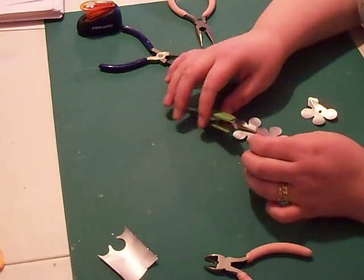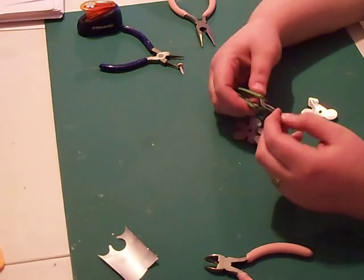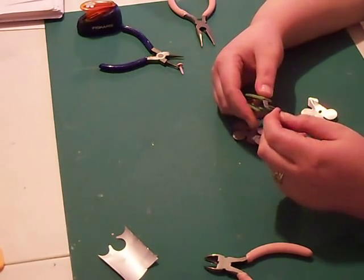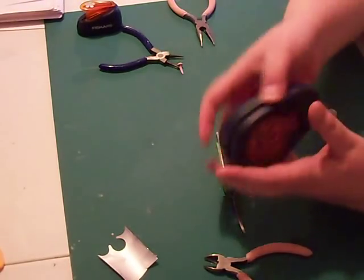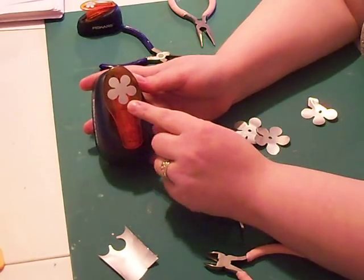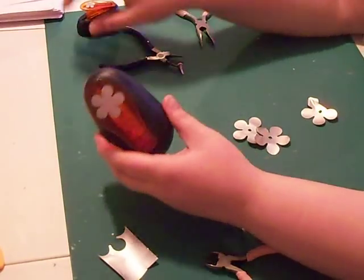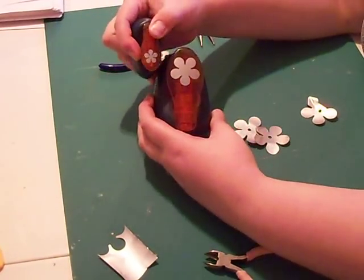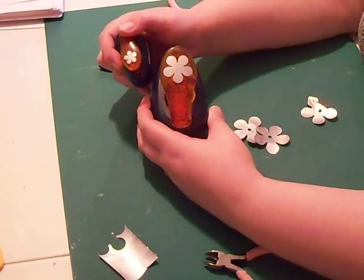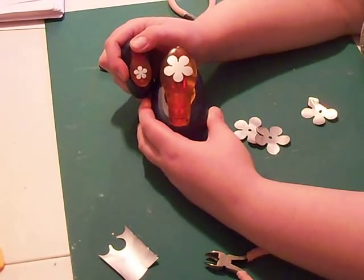I went to my local craft store, which is Joann's, and I looked around at their punches and found these Fiskars punches right here — that's the flower shape I picked out. I got this size and then the little itty-bitty baby one, so you could do little recycled aluminum charms for mini albums or whatever.